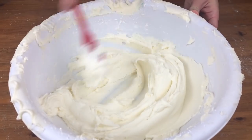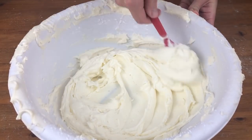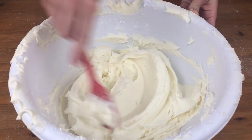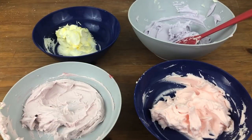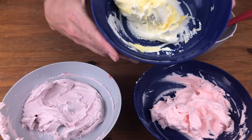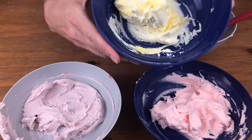Having the right consistency of buttercream is really important for these Russian tips. I've added a bit more powdered sugar than normal to make it stiffer — you can see it's quite stiff by these peaks of frosting. I've divided it into different bowls and used red and blue gel colours in different amounts to make these shades of pink and purple. For the white and yellow bowl I haven't mixed the colours completely so I can get a nice uneven blended effect.